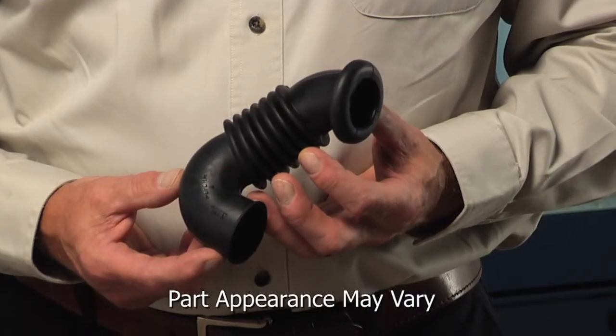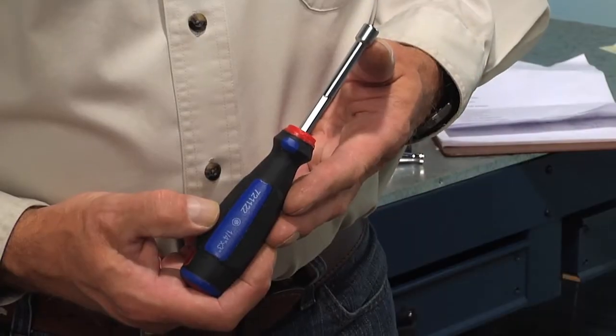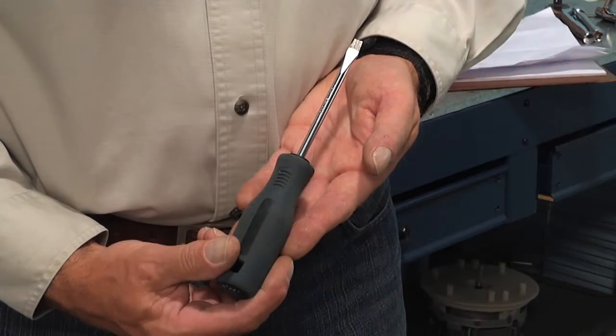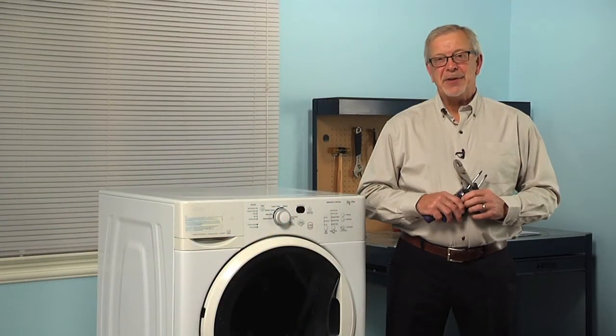Hi, it's Steve. Today we're going to show you how to change the dispenser hose on your front load washer, and it's a really easy job. All we're going to need is a quarter inch nut driver, a number 20 Torx screwdriver, a flat blade screwdriver, and a pair of pliers. Let me show you how we do it.